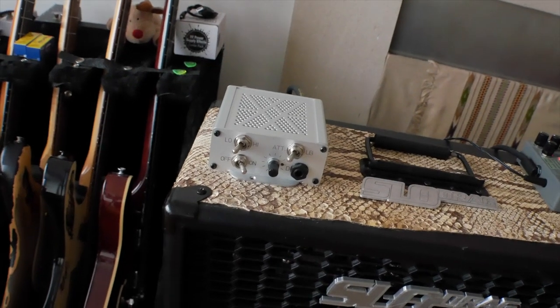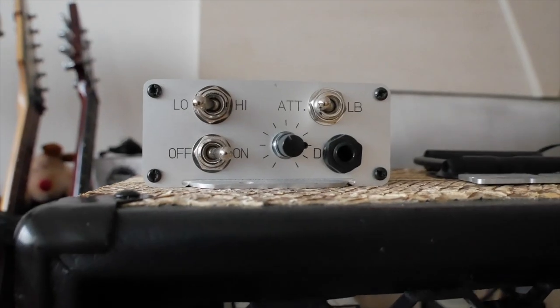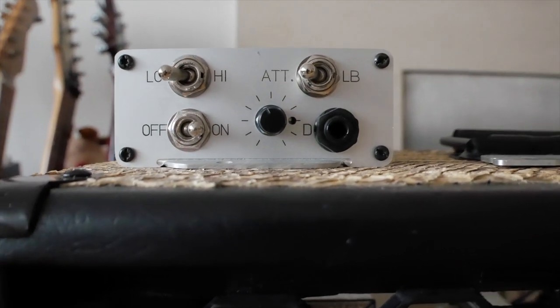This is the very awesome Reakt — an attenuator and a load box. What it does is sit between the output of your guitar amplifier and your speaker cab. You can run your guitar amplifier really loud, turn the master all the way up, and then drop the volume so you're getting all of that wonderful power tube saturation but at bedroom volumes if you want to.